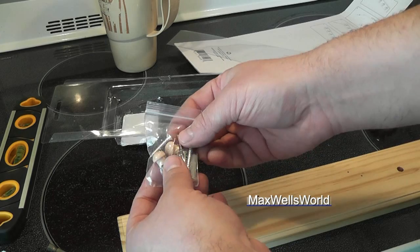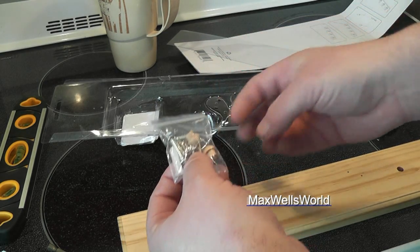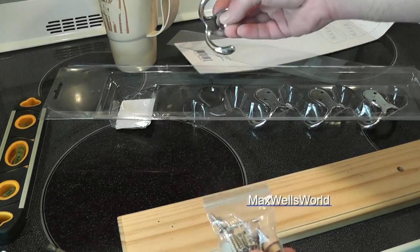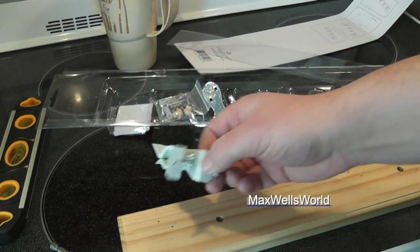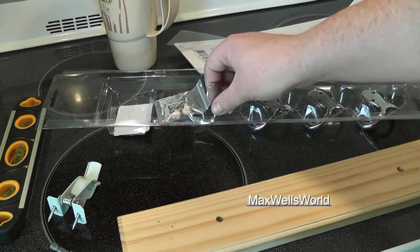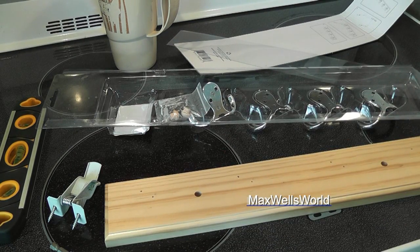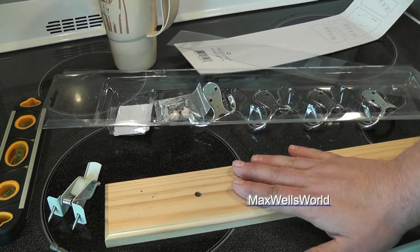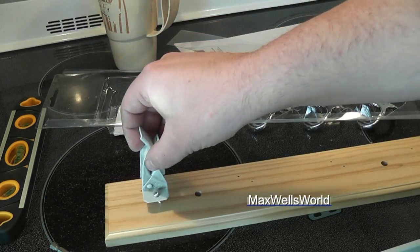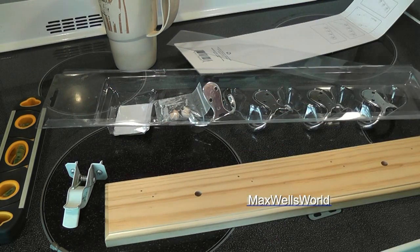Here we have a bag of screws — the longer ones are to mount it to the wall or surface, and the shorter ones are for these little coat hooks. Now why did I buy a coat hook rack for this? Well, it's easier for me than doing a bunch of woodworking after digging out all your tools. So it works for me. What we're going to do is mount this to the wall, and we'll probably have to drill pilot holes for these to mount into the wood.